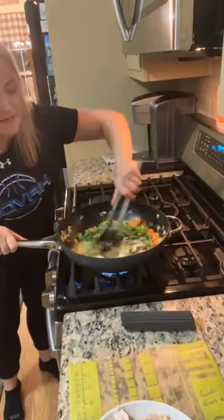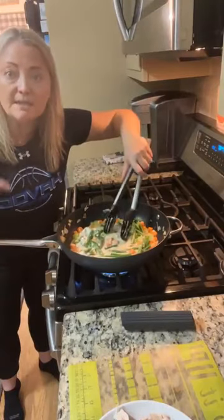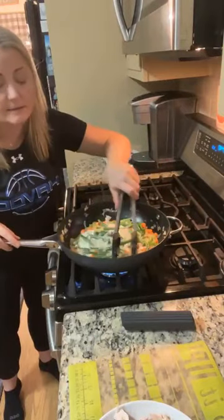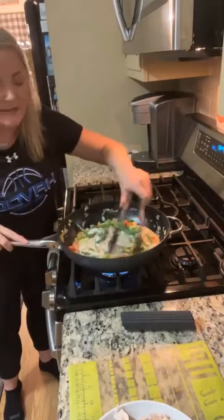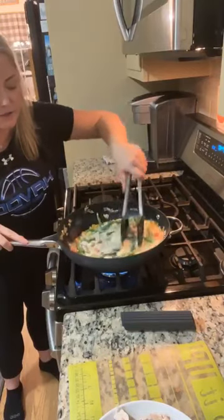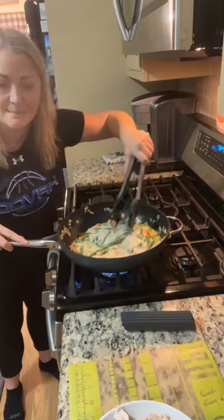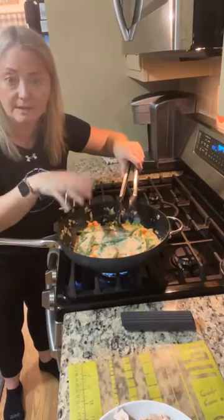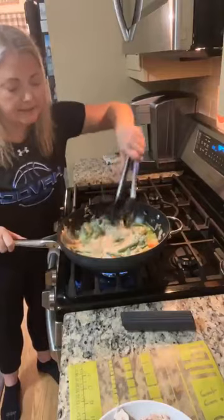I'm going to combine all this deliciousness for our turkey skillet dinner — it's just going to come to a simmer. The cool thing about this recipe is it starts on the stovetop but actually finishes in the oven, which is preheated to 400 degrees. This Brilliance cookware is such a good conductor of heat — you can test it by putting an ice cube on it and it will melt super quickly even without a heat source.